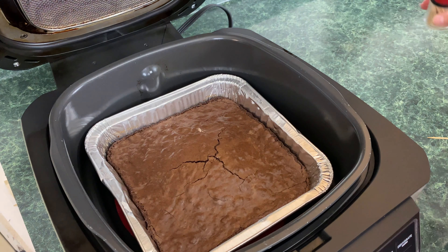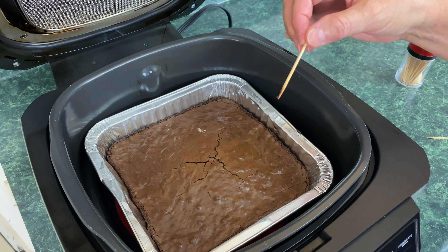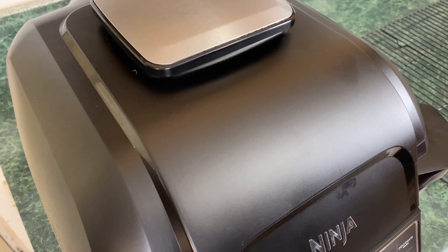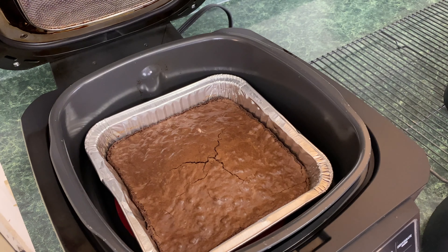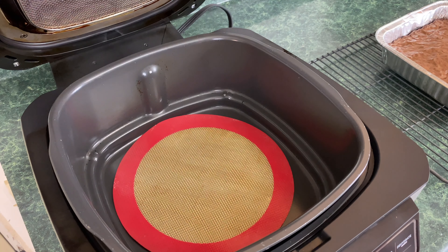Next up, we're going to open this real fast. Put the silicone round in the bottom and take that aluminum pan in. Be careful because it's going to be warm around the sides. Close the lid. To be completely honest, I've actually never made brownies in the Ninja Foodi Grill, so this is going to be an experiment for both of us. I'm going to increase the time — I'll just go for an hour because it's easier for me to figure it out.